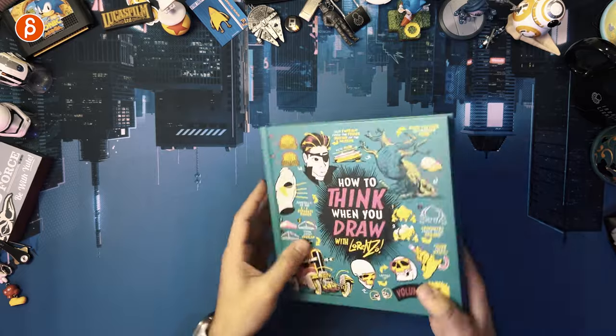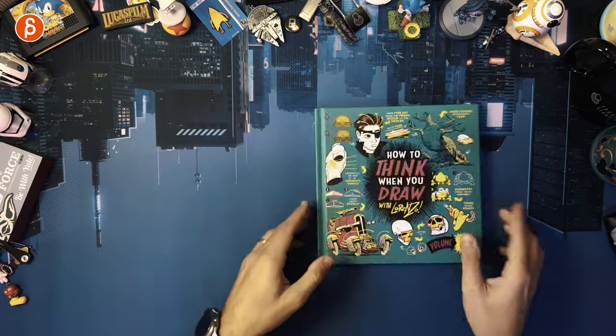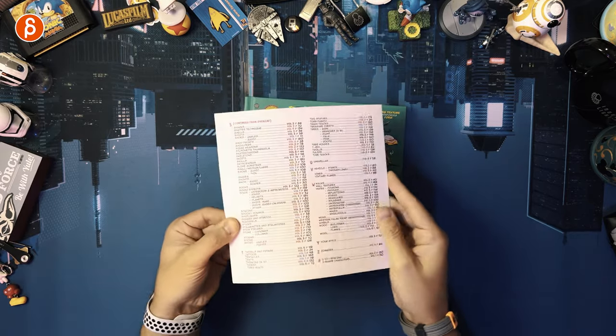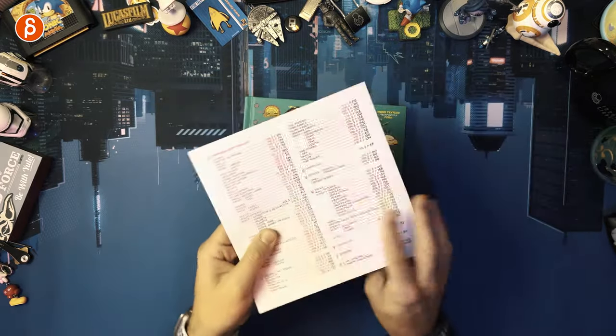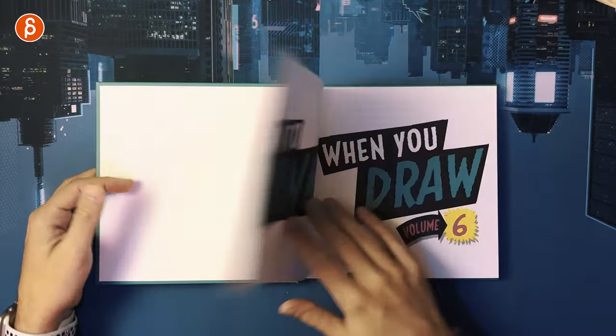Let's go through it. Because there are so many of these books, you now have an index here. This tells you everything you need to know — which book each topic is in — which is very handy. You definitely need this after all of these volumes. There is also a 'How to Write' series as well.